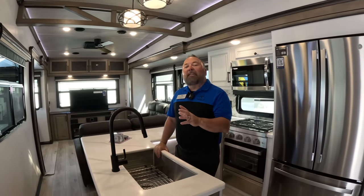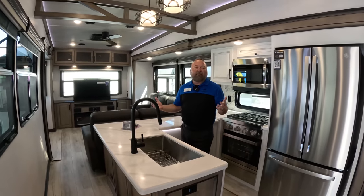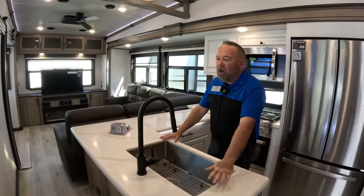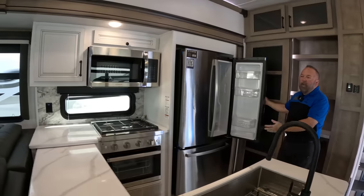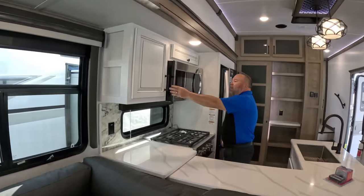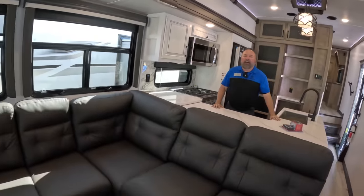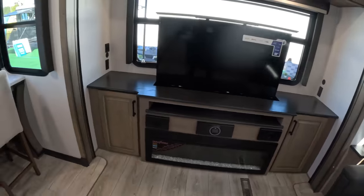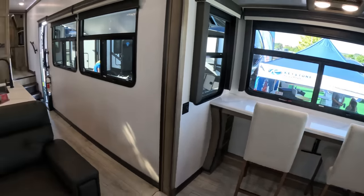Welcome to the brand new Montana 3531RE floor plan — this is actually the debut, so it's really exciting. Inside, you can see there's a luxury kitchen with a ton of room, all solid surface countertops, a full-size residential refrigerator, and residential appliances. The cabinetry is amazing — all real wood, all hidden hardware. In the living room, you can easily fit a family of eight or nine, and it's even got a little office space you can use as a dining room or breakfast nook. Montana is a luxury fifth wheel that offers all the amenities you could ever ask for.